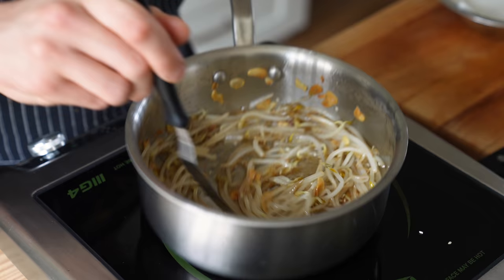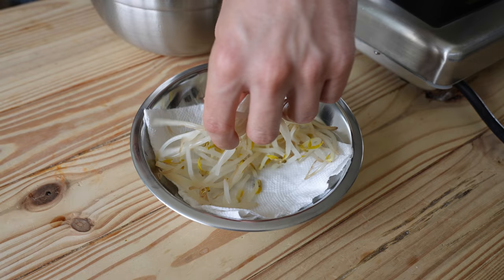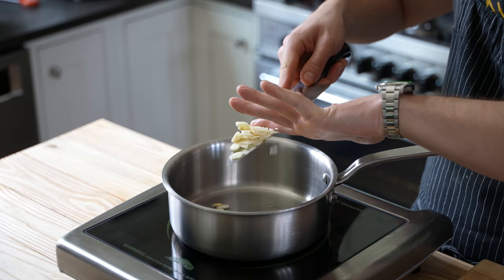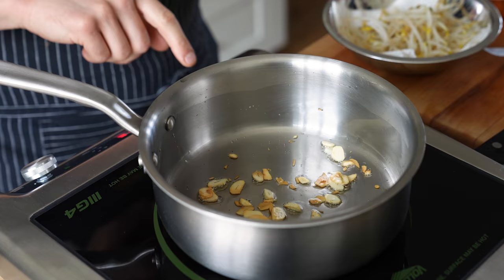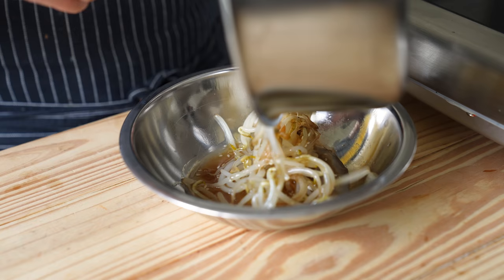Now, bean sprouts. Get a medium sized pot of water boiling, add two cups of bean sprouts in batches, boil for 30 seconds, then immediately toss in ice water to stop the cooking process. Remove, drain on a paper towel, and repeat for the rest. In a separate small saucepan, add three tablespoons of vegetable oil and three cloves of thinly sliced garlic. Bring up over medium heat, stirring continuously — the garlic will bubble then start frying. Let it fry until golden brown and toasted. Cut the heat, add your blanched bean sprouts, toss to coat, then toss with two teaspoons of fish sauce. That's your toasty blanched bean sprouts.